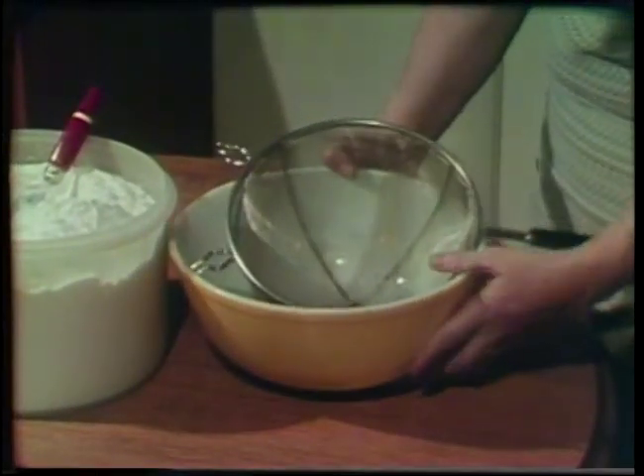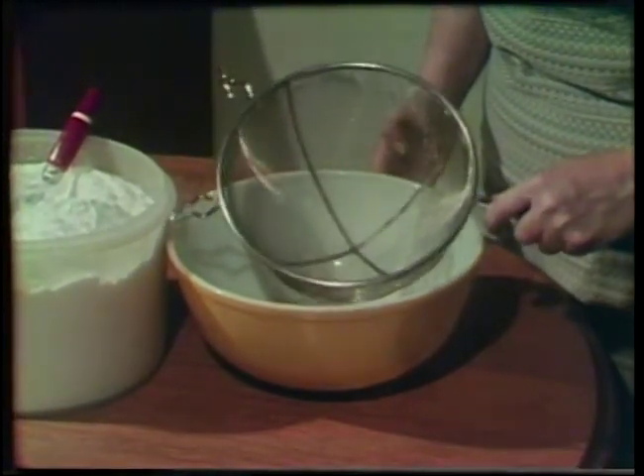Phyllis Olson, Extension Nutritionist, shows how easy it is to have a mix on hand with Bountiful Biscuit Mix — a homemade mix that you can make too. You need something big to mix it in, and a big sieve or sifter to use as you blend and sift.